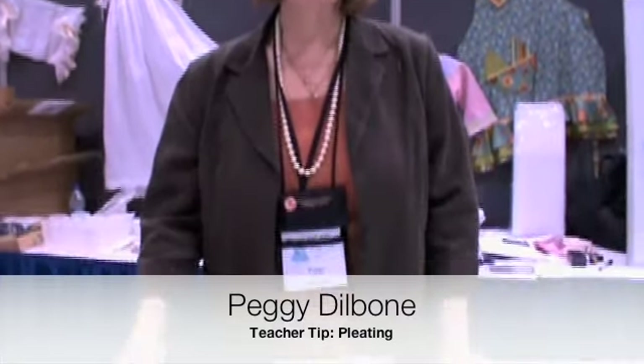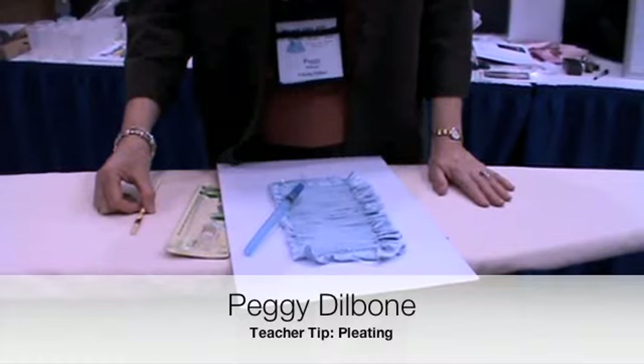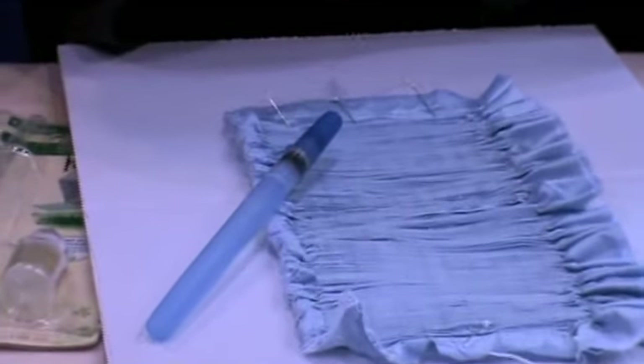Hi, I'm Peggy Dillbone. I want to share a tip with you about machine embroidered smocking. Sometimes when I pleat my fabric, I have some pleats that don't want to lay flat or they don't want to go into position.